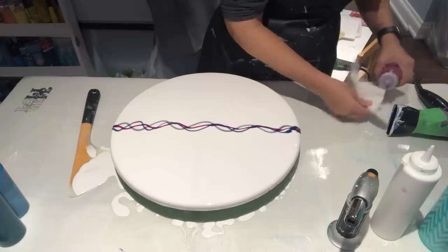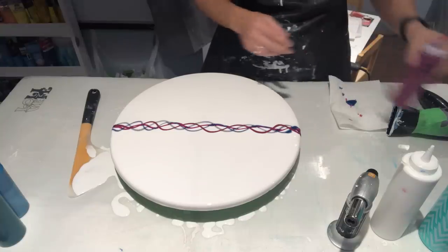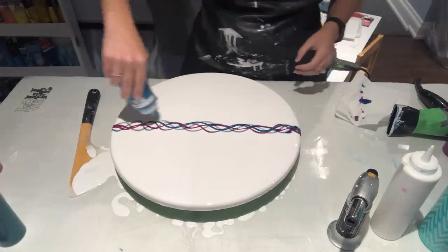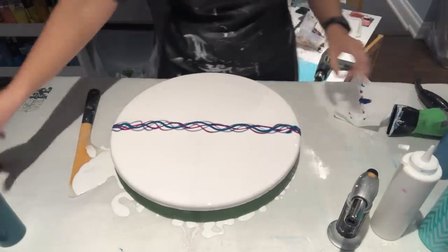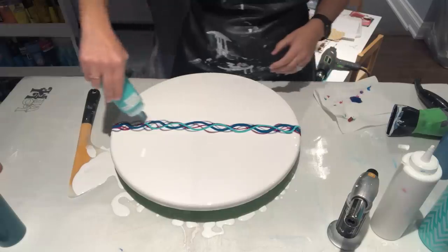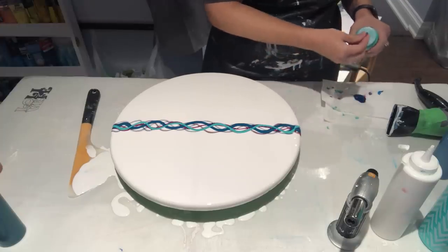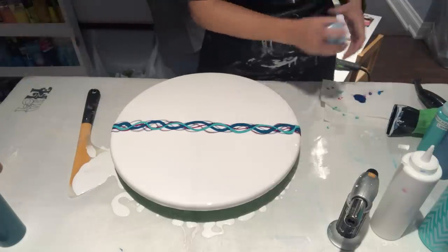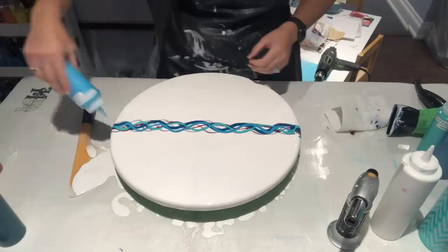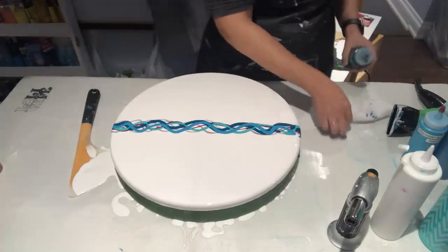For those of you watching who live in my area or the GTA — my purple really sunk. I find my Amsterdam colors sink a lot, but other brands don't. That's okay because it'll blow out anyway. I'm part of an arts and crafts show being held November 9th and 10th at the Nata Wasega Inn. I'll post the link in the description below for those who are local and want to come check it out. I'm there Saturday and Sunday.